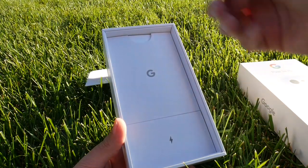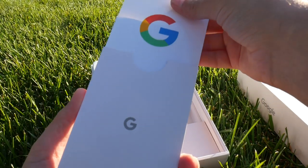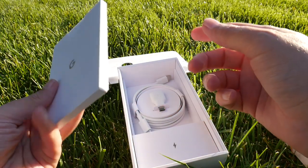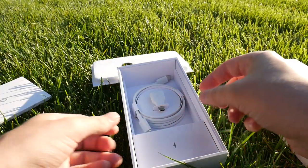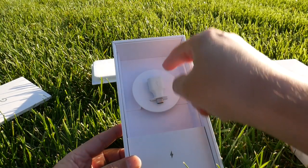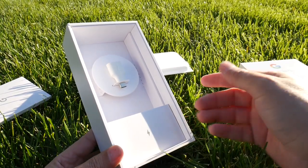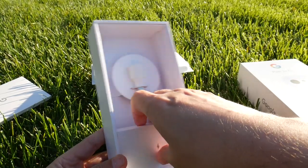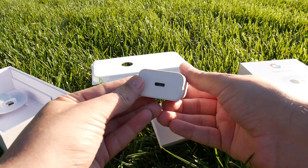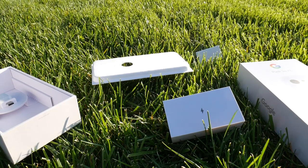We've got a bit of plastic over here — we've also got a quick start guide and of course some stickers so that everybody knows that you are part of the G-Team, Team Pixel. We've also got the SIM ejector tool. We've got a USB-C to USB-C wire, very nice to have. We've got a standard USB to USB-C adapter so you can transfer all of your information from your old phone to your new phone. Then we've also got a quick charger, really good to have — and of course it's USB-C.